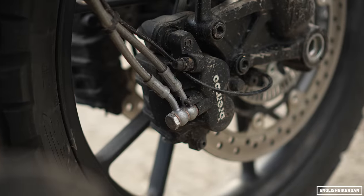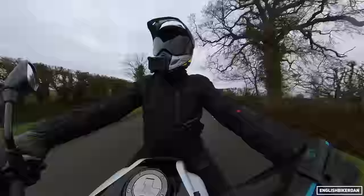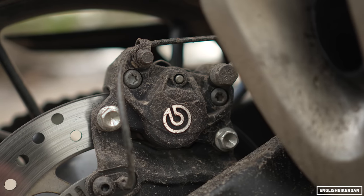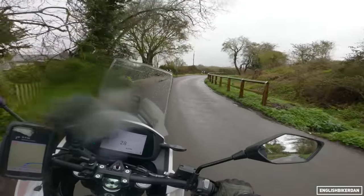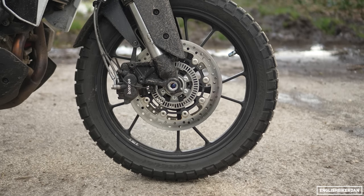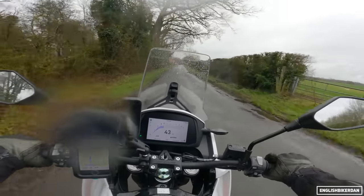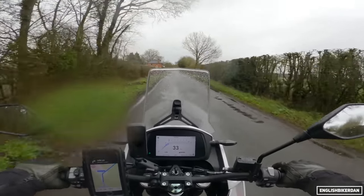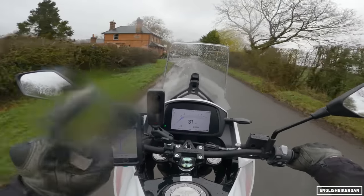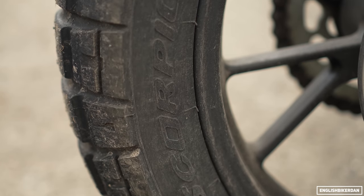Braking-wise, we have Brembo twin-piston axial-mounted calipers biting down onto dual 298mm discs. We also have a Bosch dual-channel ABS system. At the rear, there's a single-piston Brembo caliper and a 255mm disc. We have braided hoses all round and a 19-inch cast front wheel — though you can buy spoked wheels as an extra for around £400-500, and they come with tubeless tyres. The tyres are a Pirelli Scorpion Rally STR.